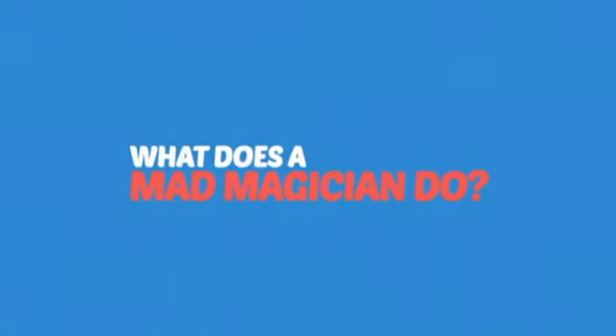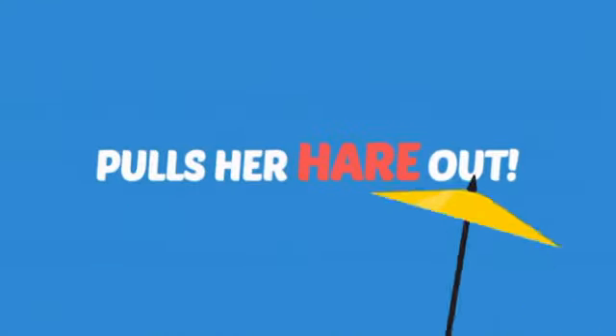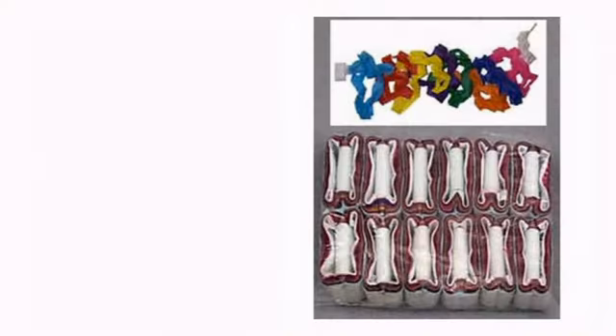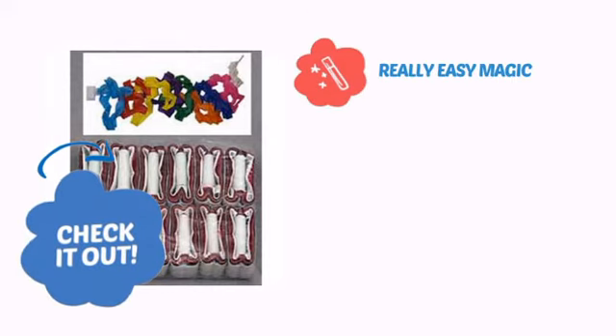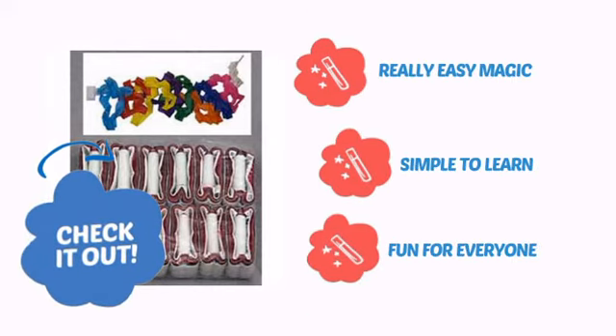What does a mad magician do? She pulls her hair out! It's time to add some magic to your show with this cool trick from D. Robbins. Check it out! It's very easy magic that is simple to learn and is always fun for everyone.